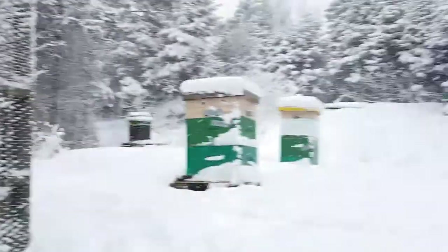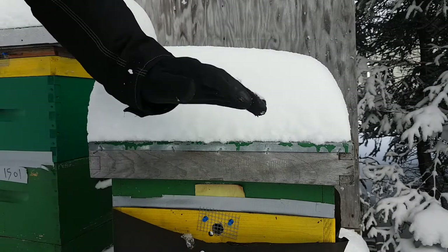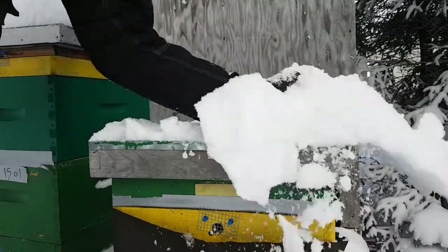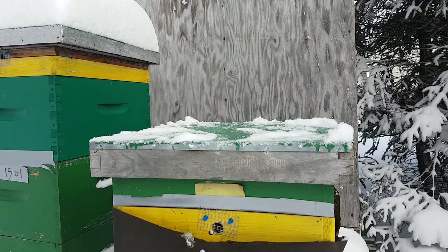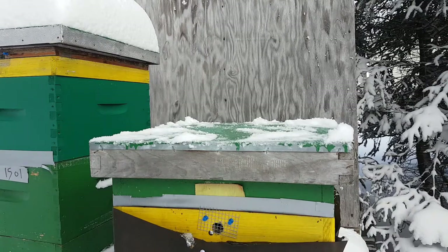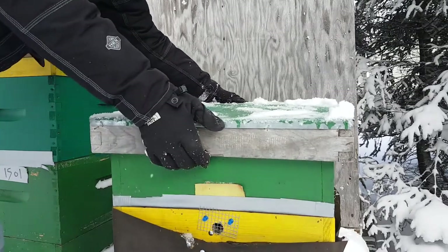Right now you're going to hear me notice that the bees are all clustering above the top bars — it almost looks like most of the bees in the hive are clustering above the top bars. That's usually a sign that they're starving, but not always. I don't understand why these bees would be doing that, and there are some theories but they're just guesses.